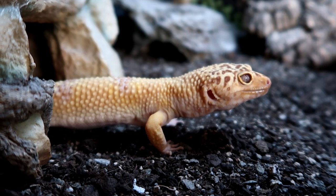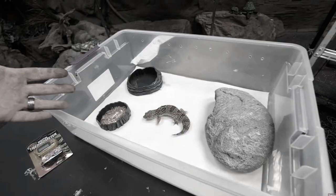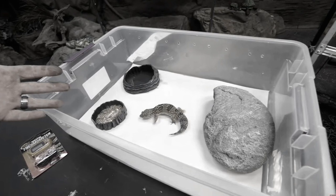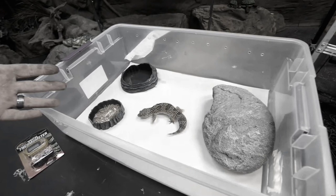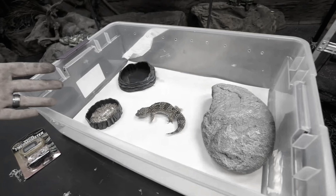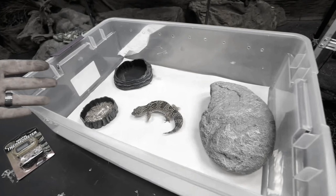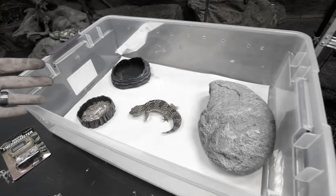Back to the video. I wanted to give you an example of a very poor setup — one that has no enrichment, no heating control, and one hide. I'm not going to say this person's name or their channel because I don't want any drama, but this person put out a video showing a prime example of what not to do when setting up a leopard gecko's tank. Thankfully most of you know how terrible this is, but it is troubling that so many people still think this is acceptable.